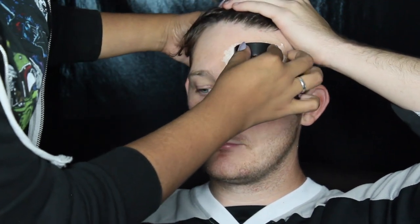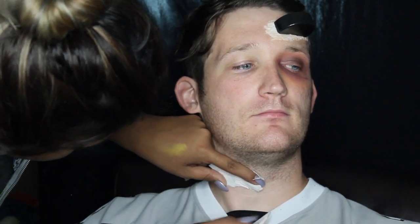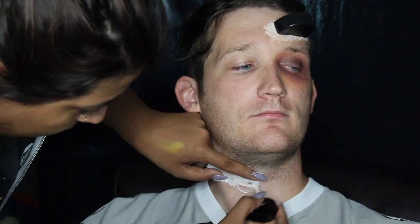I put a lot of pressure to make sure it stayed in place while we were painting on top of it. While that was drying, we moved down to the neck area to create a slit — like from a hockey blade.